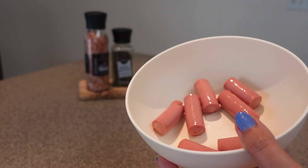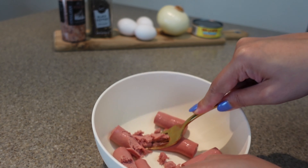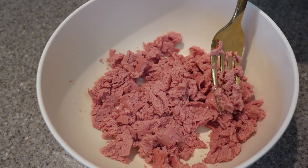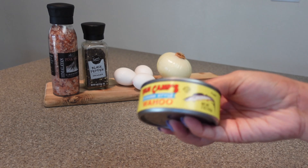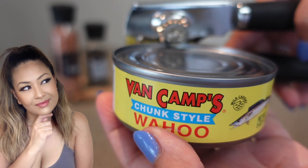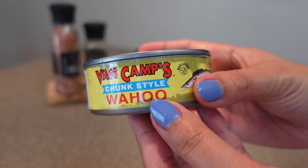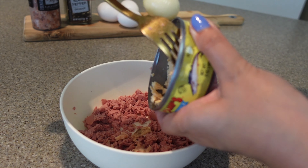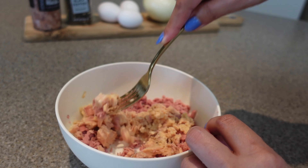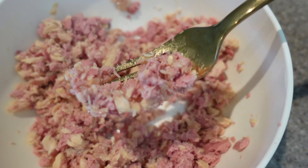The first thing you're going to do is drain and empty out one can of Vienna sausage into a bowl. Using the back of a fork, smash all of your sausages until they look a little something like this. The next thing we're going to do is open up a can of tuna. Make sure to drain out all the liquid before adding the tuna into the bowl with the Vienna sausage. Smash it up with the Vienna sausage until it looks like this.